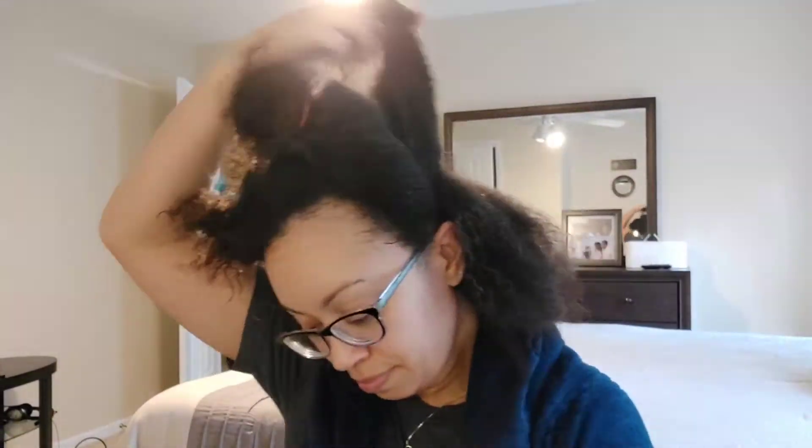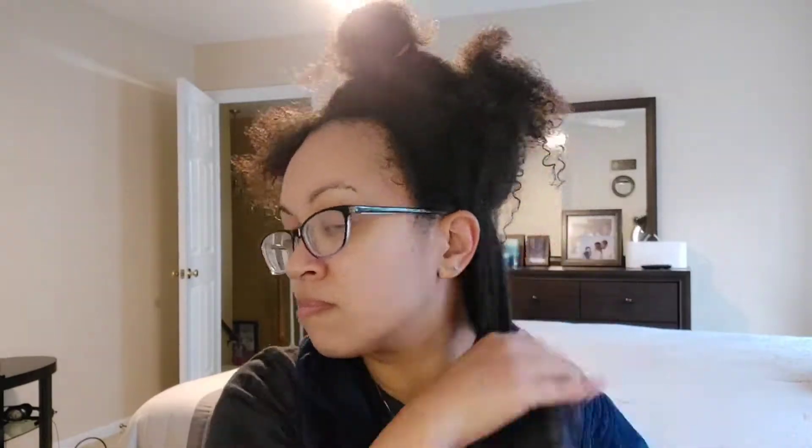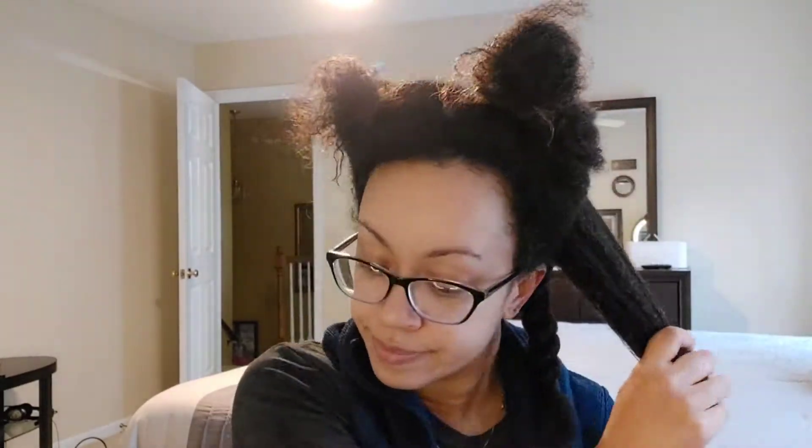First I detangle with my fingers to get any shed hairs out. Then I go through with my detangling brush that I got from Walgreens - it's a Conure detangling brush. I like it because it has a jelly handle, and if you're dealing with a lot of hair you're going to be detangling for a while, so that handle helps with your arm and hand cramping up.